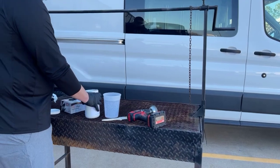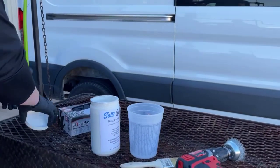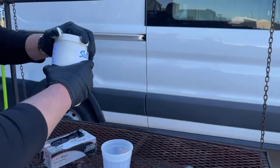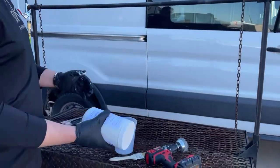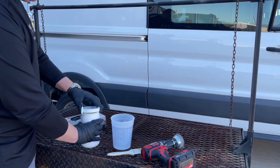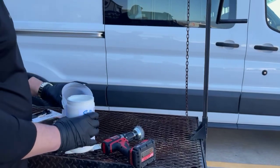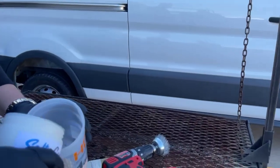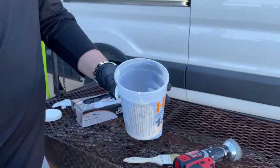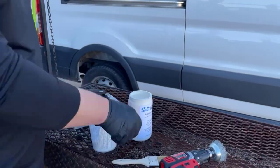So we're going to open up the top. This was already shaken, but if it wasn't shaken just give it a good little shake before you do it — we do want it to be mixed, but you don't need to hit it with a paint stirrer or anything like that. Since we're not doing a huge area, we're just going to put a little bit of product in here. Keep in mind you won't be able to reuse it, so don't empty your whole 32 ounces or gallon jug in there if you're not going to use it.